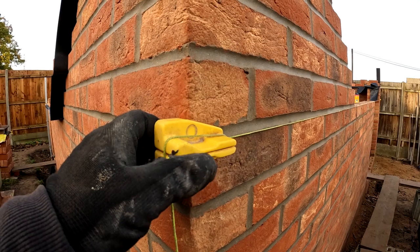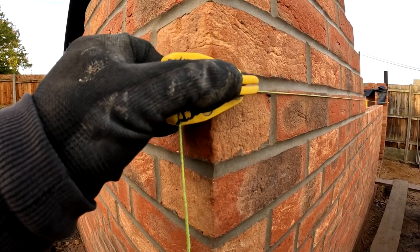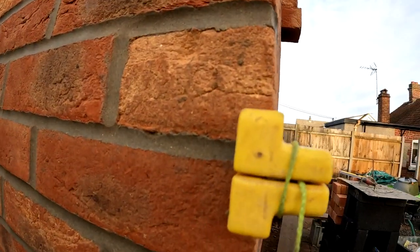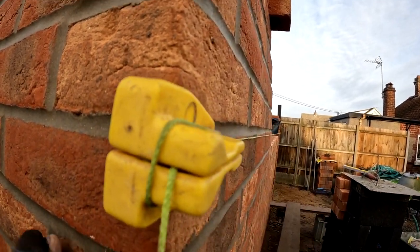Let's put the line up. These lovely little blocks I got years ago - I've never been able to find them since. I bought another three or four packs. Fantastic blocks they are, really really are a good block. Awesome.